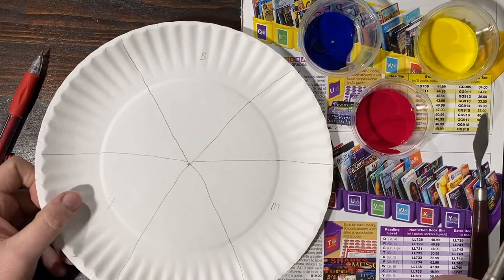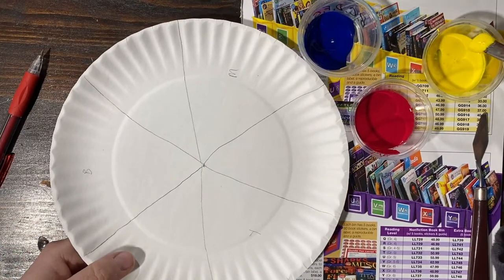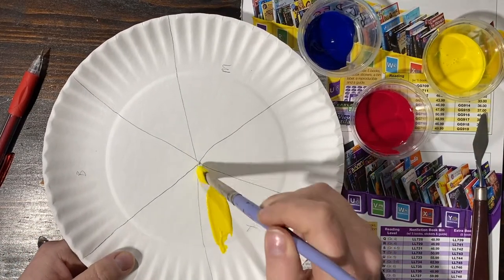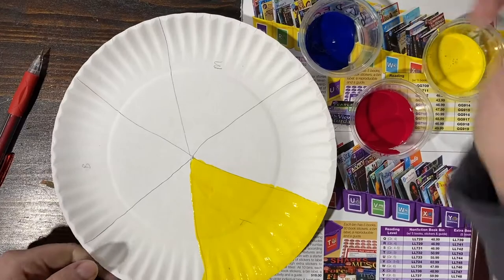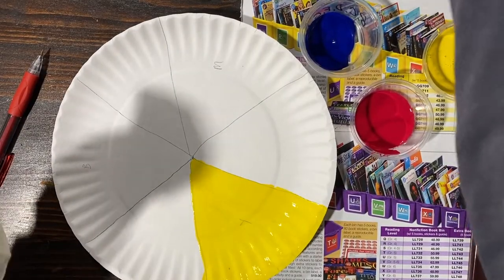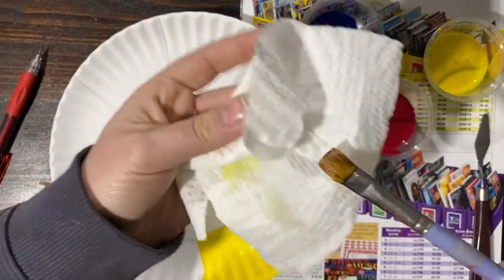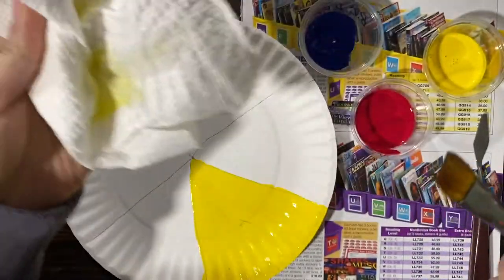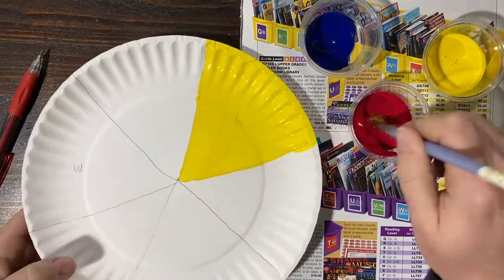So the first thing we're going to do, let's start with our lightest color first. Let's go with yellow and paint our yellow triangle. Wash your brush — don't tap your brush, just rub it on your paper towel nearby. Make sure it's dry, pinch it so it's dry. Do our next color, our magenta.